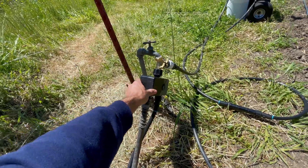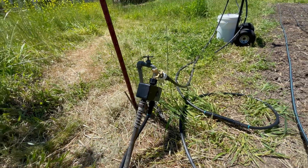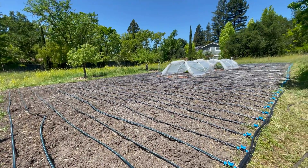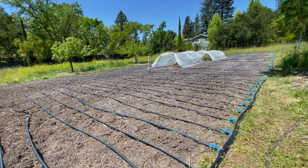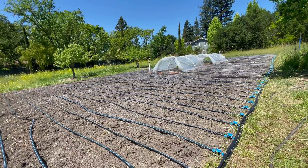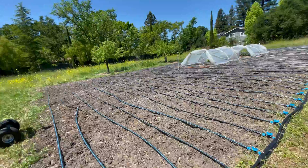I have an automatic timer I can control from my phone with two different banks — one controls the drip system and a second controls overhead watering. I use overhead watering to keep that top half-inch to inch layer of soil moist, as well as for cooling on really hot days — over 80 or 90 degrees.